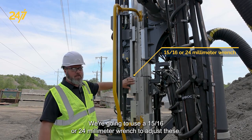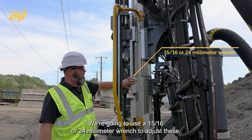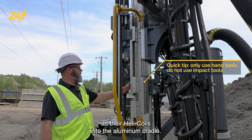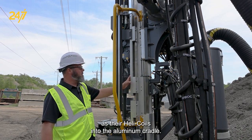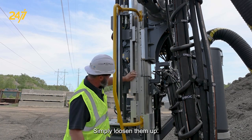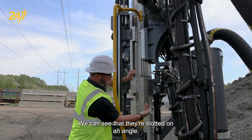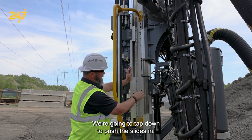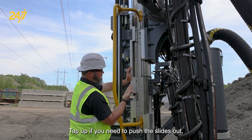We're going to use a 15 sixteenths or 24 millimeter wrench to adjust these. You do not want to use an impact on these as they're helicoils into the aluminum cradle. Simply loosen them up — we can see that they're slotted on an angle. We're going to tap down to push the slides in, tap up if you need to push the slides out.